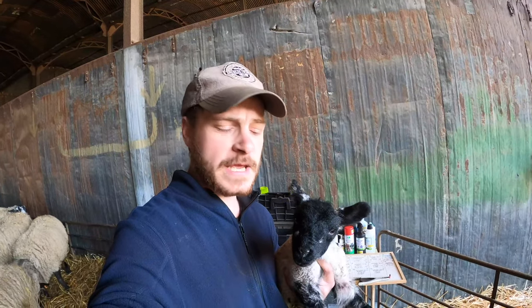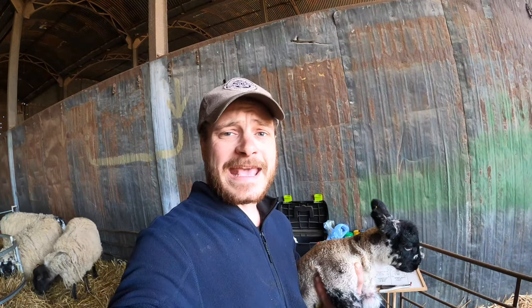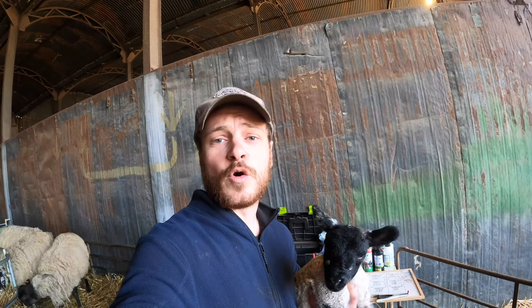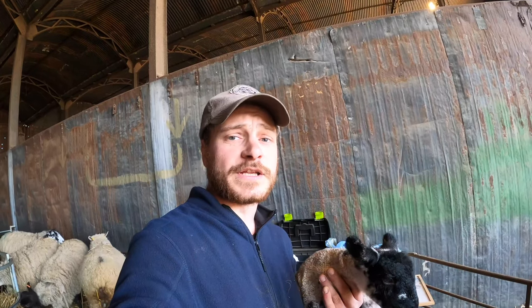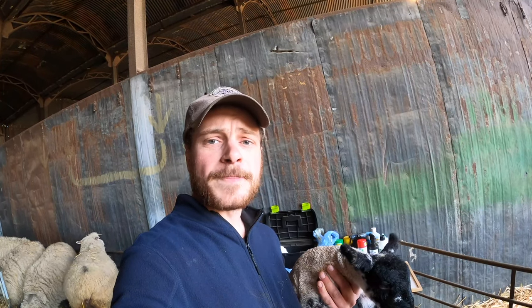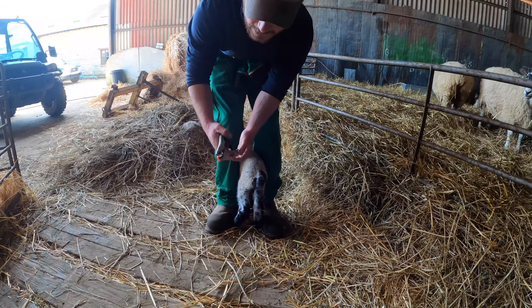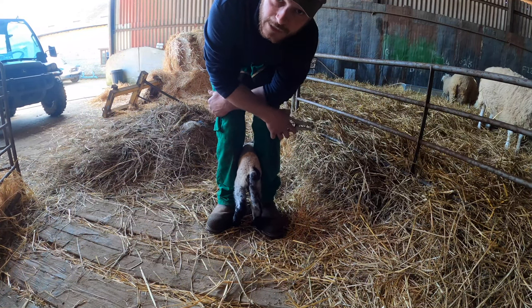I'm going to dock some tails now and do some castration so I can turn these lambs out with their mums. This is a little ram lamb here — I'm going to dock his tail first and then sort out his bits and pieces. The reason we dock their tails is to stop any buildup of poo on their tails which can cause fly strike, which is where flies lay maggots under the wool. If that happens it can cause a lot of discomfort to the sheep and if not caught early it can kill them as well. So you dock the tail a bit shorter to prevent any future problems. We use a rubber ring to dock the tail — that will stop the blood flow to the tail and eventually it will fall off.